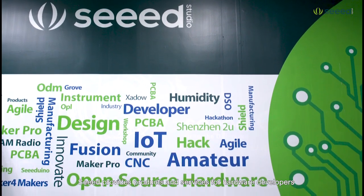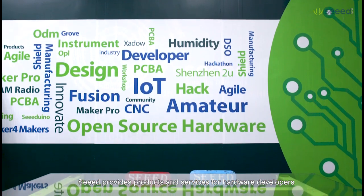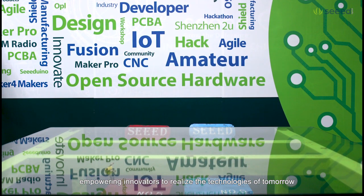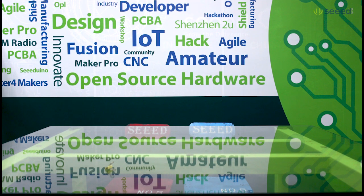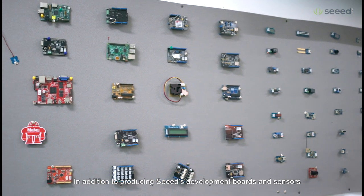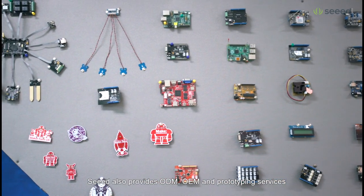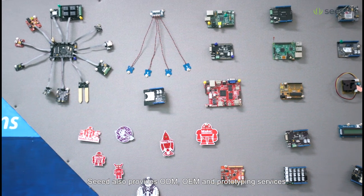As the IoT enabler, SEED provides products and services for hardware developers, empowering innovators to realize the technologies of tomorrow. In addition to producing SEED's development boards and sensors, SEED also provides ODM, OEM, and prototyping services.